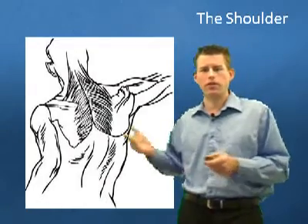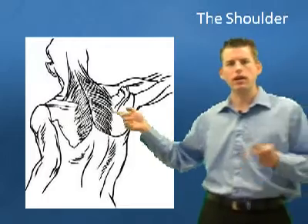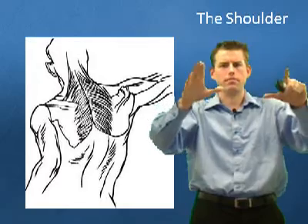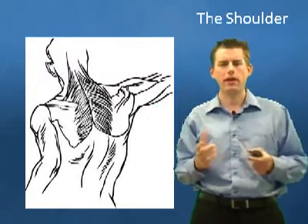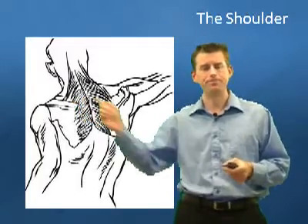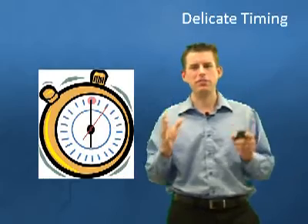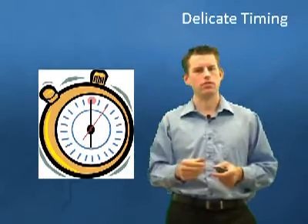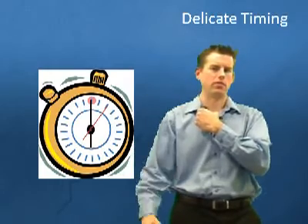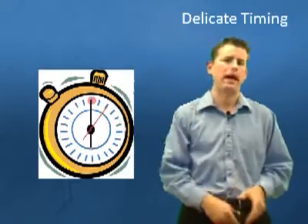We also have to include the muscles in the back, which determine the position of the scapula. They move things in and out, tilting it forward and backward, and they're important for positioning. Here's what's really important to know: it is extremely difficult when you throw for all these muscles to work together. You have a bone here, a collarbone here, and this arm swinging out. Believe it or not, it's actually the big chest and back muscles that give you all that power to throw.